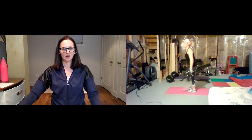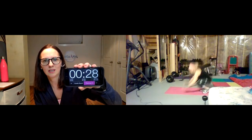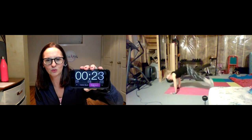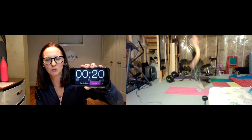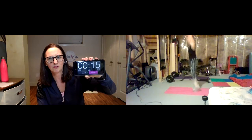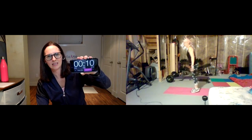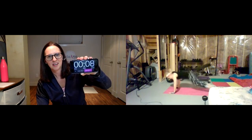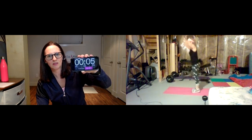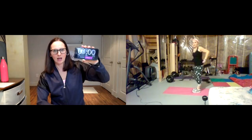Hands down and burpees — 30 seconds. Nice and strong, focus on that form. That strength in that plank protects that back, squeezing those glutes, engaging that core. Good work, you've got 15 seconds. Burpees are those hate-to-love, love-to-hate ones because they are a total body workout. Five seconds to go — three, two, and rest.